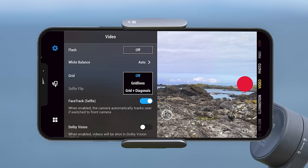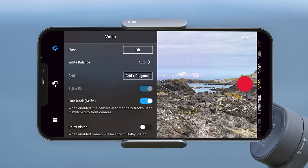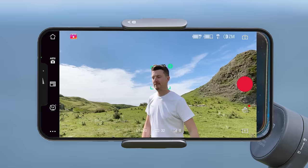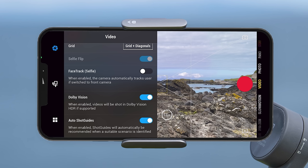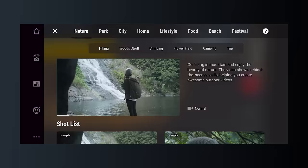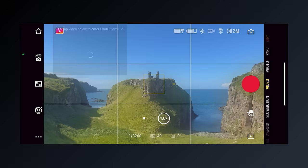The selfie flip option can only be changed when using the front facing camera, and turning it on flips the image horizontally. Below that you can decide if you want tracking to automatically enable when using the front facing camera. Next you can turn on Dolby Vision HDR if supported by your phone, which will give you maximum video quality from your camera. Lastly you can turn on auto shot guides — step-by-step tutorials for different scenarios that help generate a video, which can also be accessed via the shot guide button but with this option enabled will automatically be recommended when a suitable scenario is identified.